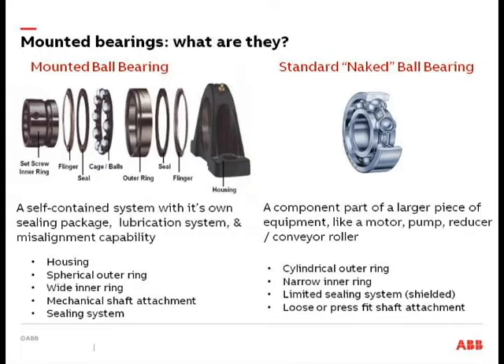What are mounted bearings? The focus today will be on mounted bearings versus unmounted or naked style bearings. A mounted bearing will be a self-contained unit — something out of the box that is shaft ready, with some sort of housing you can bolt down to your structure. It's going to contain seals, generally already pre-greased from the factory, and it is a re-lubricable type of bearing.